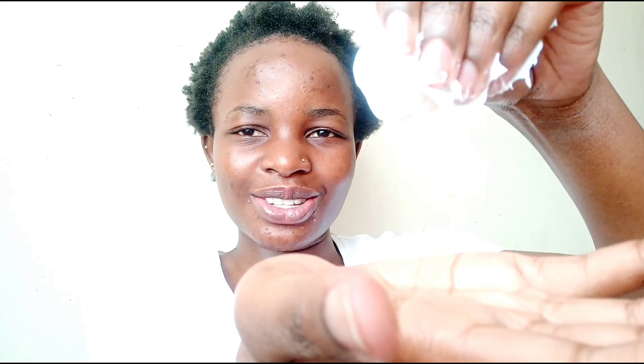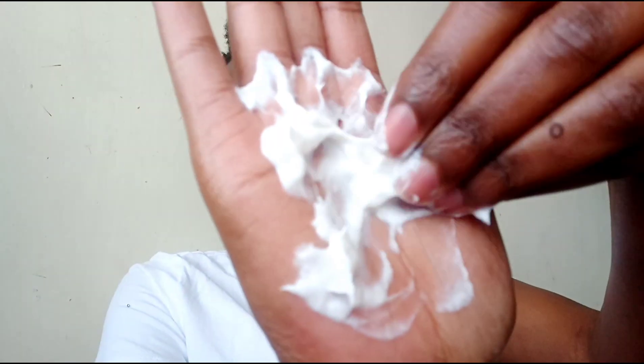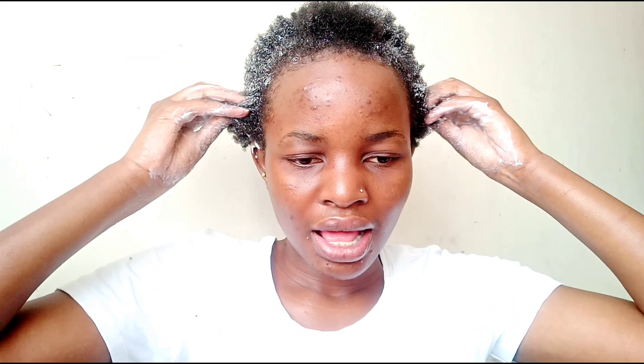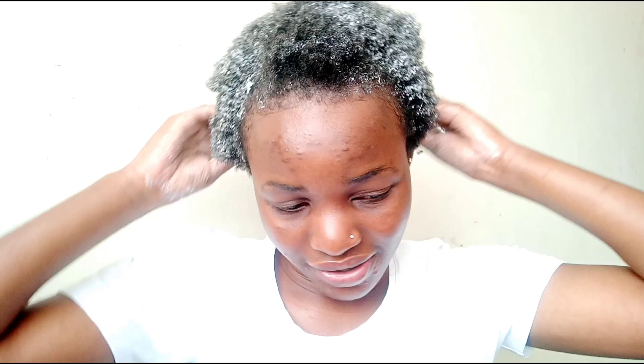I'm going to use the Vertica Afro Naturals curl defining cream for this process. It's quite thick but also slightly runny — I don't know how to explain it, but this is the consistency shot. This is my first time using this particular product for a twist out, so we'll see how it goes. Initially I used to use Lock and Twist Gel, and it works okay for me.